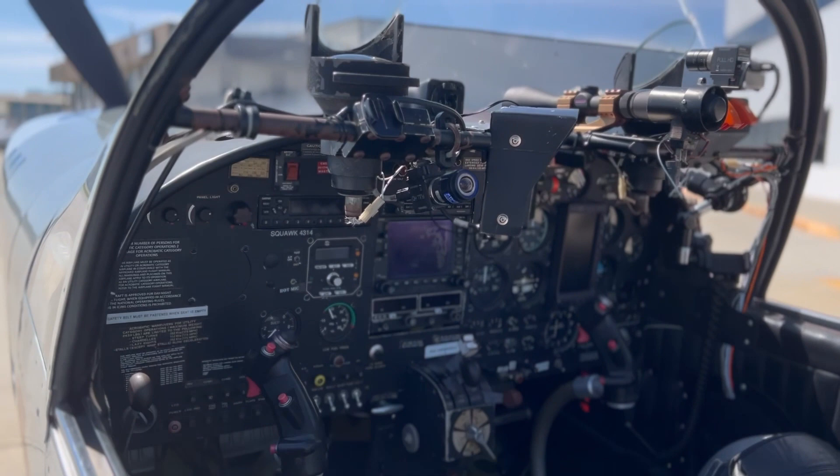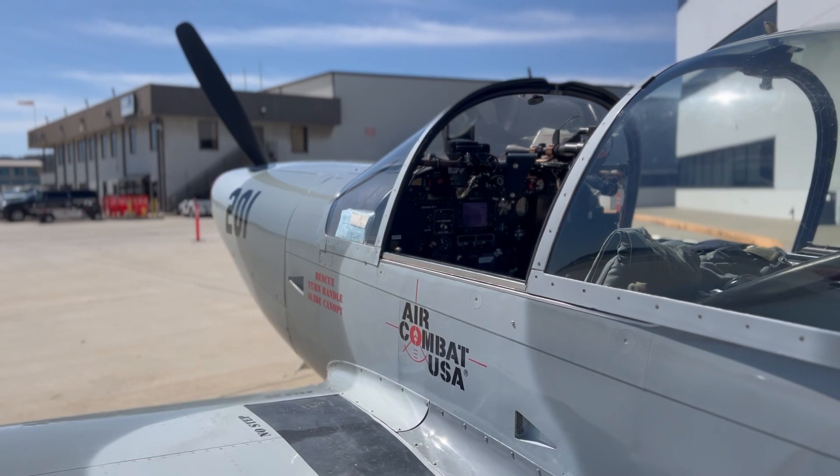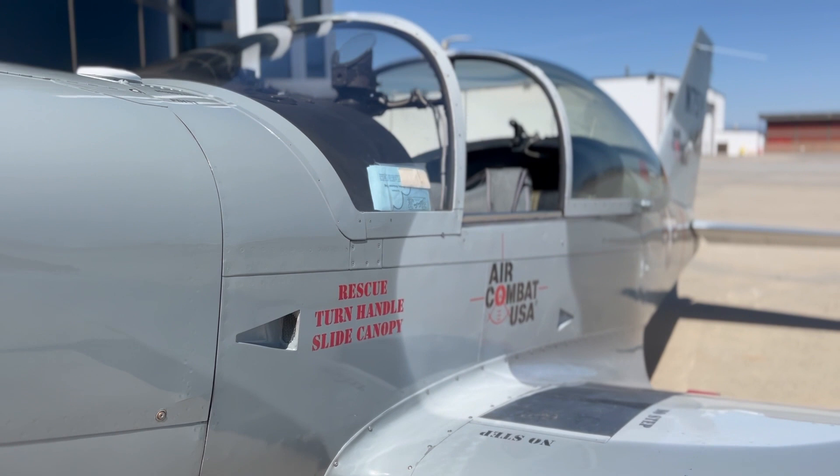We have several fuel-injected and several carbureted Marchettis. I kind of prefer the carbureted — it's easier to get started and easier to operate. The fuel-injected burns a little cleaner and has a touch more power, but it can be tricky to start when hot. Otherwise, flying either one is almost exactly the same.